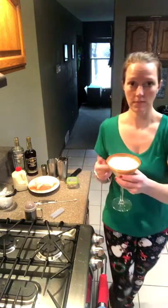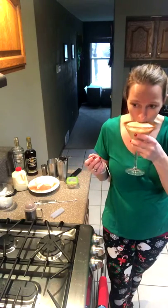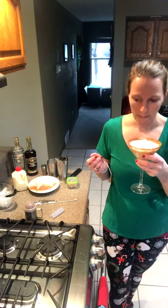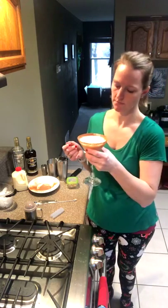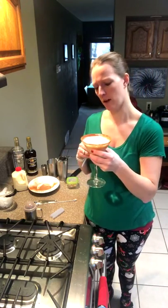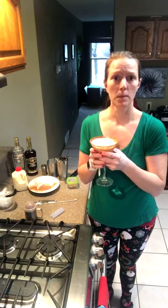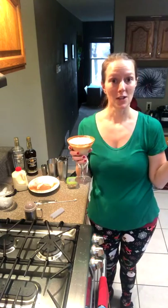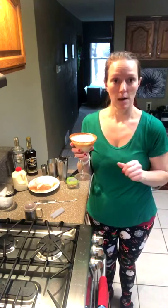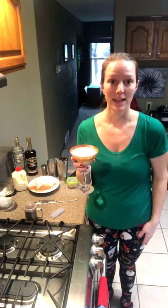There you go — eggnog martini, quick and easy! That is good — I like the cinnamon sugar on the edge. I hope you guys have a very merry Christmas! We will see you next Thursday and we're going to come up with some sort of a New Year's drink next week. You guys have a great weekend, enjoy Christmas with your families, and we'll see you next week!